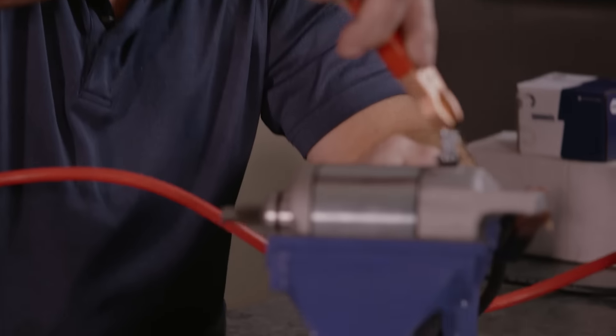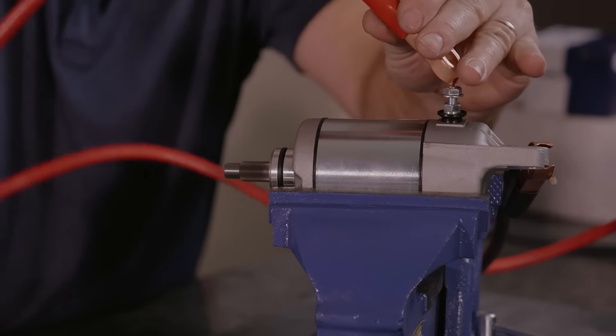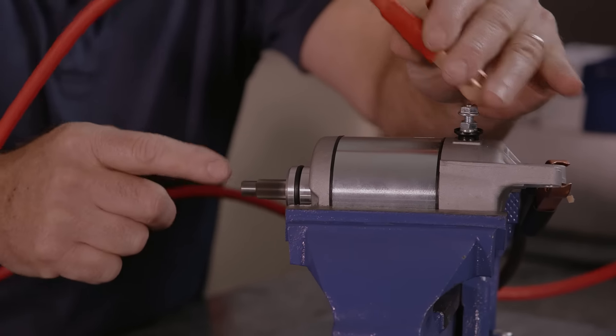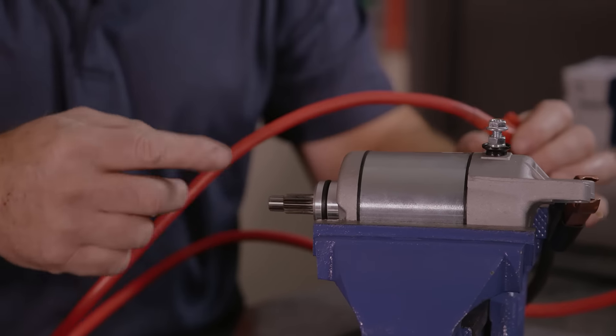When you test your starter and hook your cables up, once you hook your positive cable up, you'll notice the shaft is turning. This shaft here is turning in a counter-clockwise direction — this is considered a counter-clockwise rotating starter.